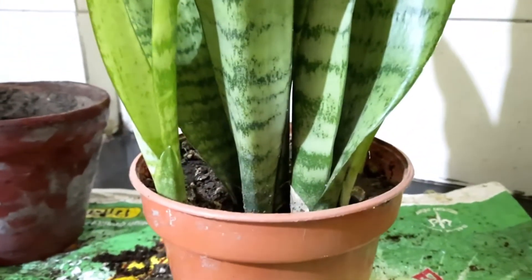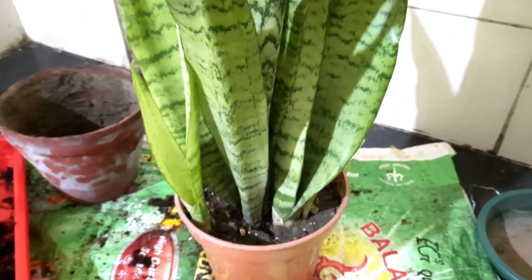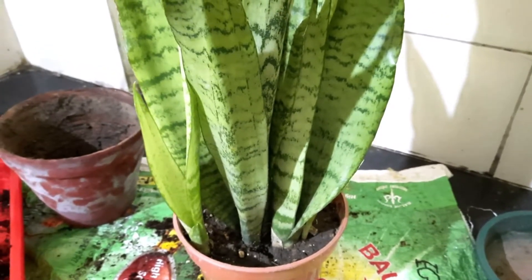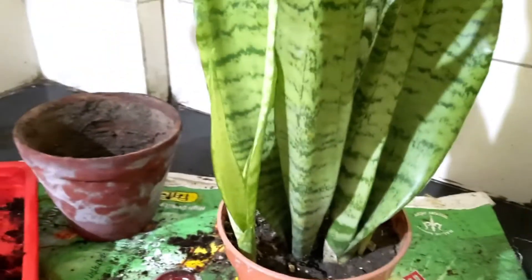I have made a separate video regarding this plant's water care, so if you are interested I will give that video link in the description box. I really like to thank all my new subscribers, and I request those viewers who haven't subscribed yet. The process of propagating this plant and getting new plants from it is very easy.